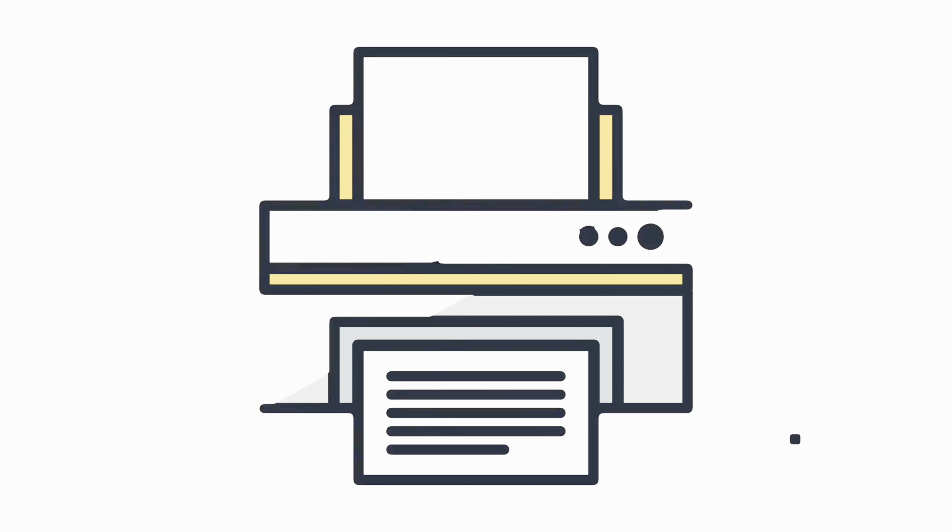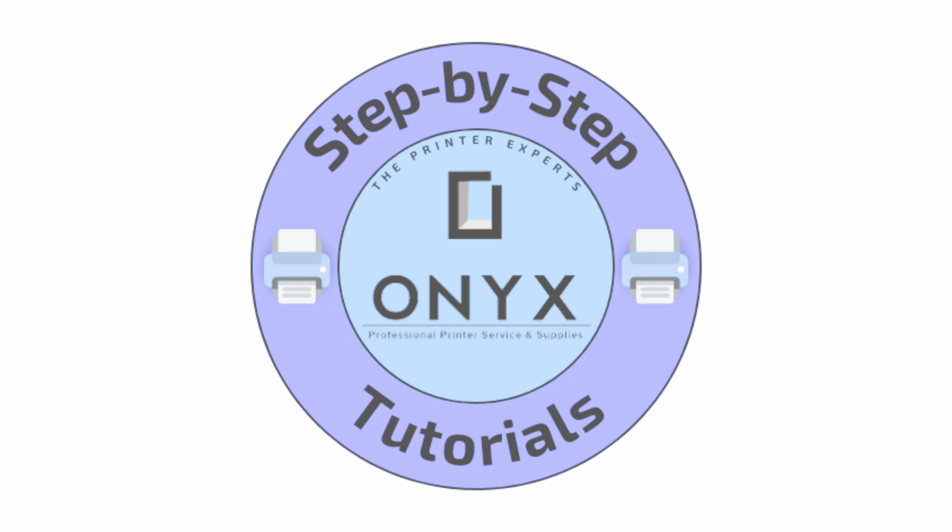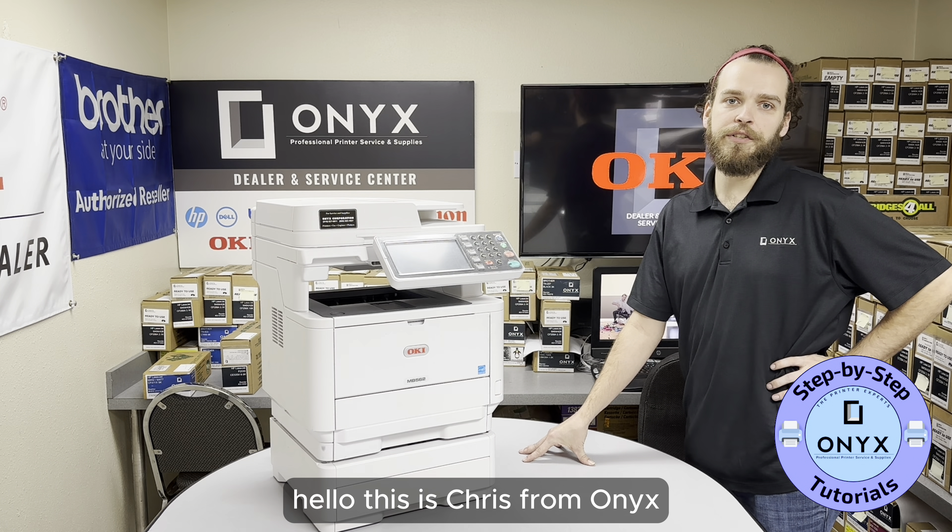We are Onyx Imaging, the highest rated and most reviewed printer service center in Oklahoma. Hello, this is Chris from Onyx.